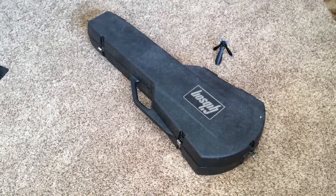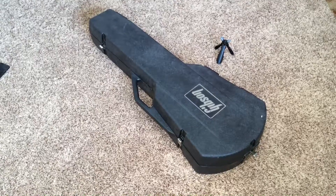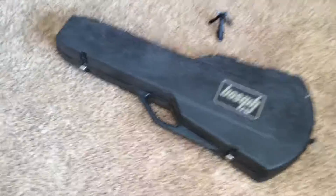Welcome back to another Trogly's guitar video. Once again, this one's part of a series of my Spotlight Special collection, and I didn't look at this one either, so we'll figure out which one it is.